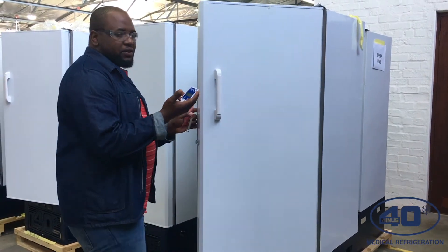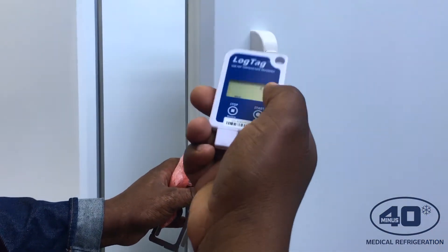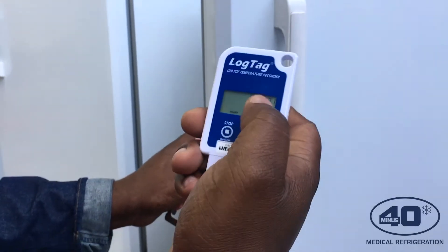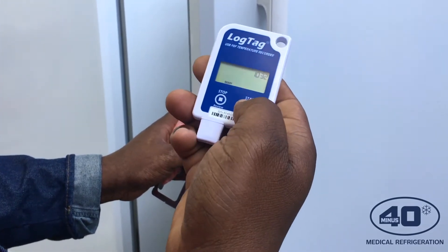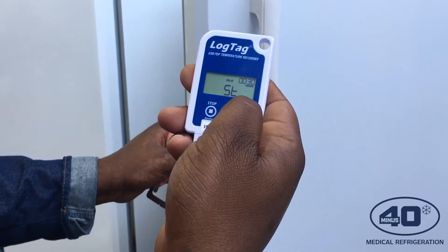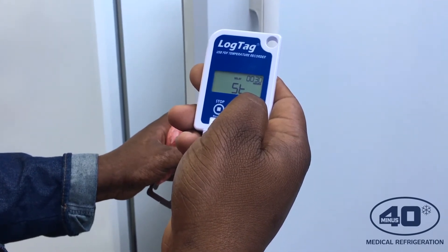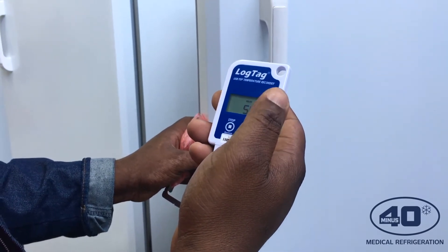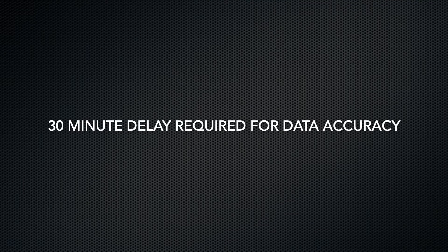When you look at the display, you have to ensure there is correct timing and that 'Ready' is showing at the bottom on the left-hand side — that means the LogTek is ready to be used. The next thing you do is click the Start key: press and hold, and you'll see there is a delay of 30 minutes. This delay ensures the first reading is not an error, because the LogTek needs time to read correct readings.